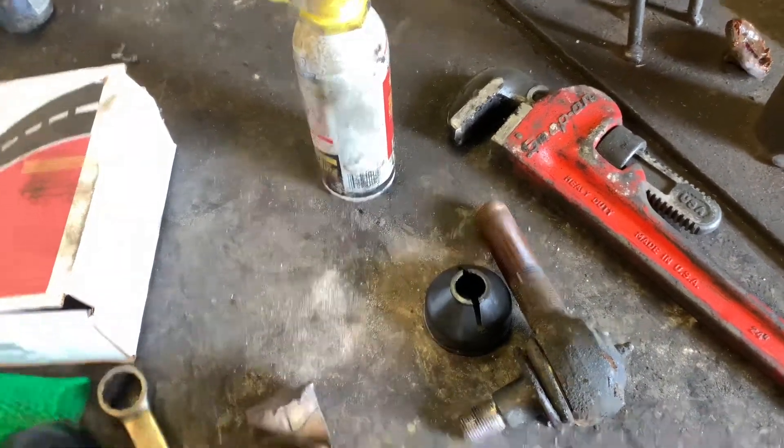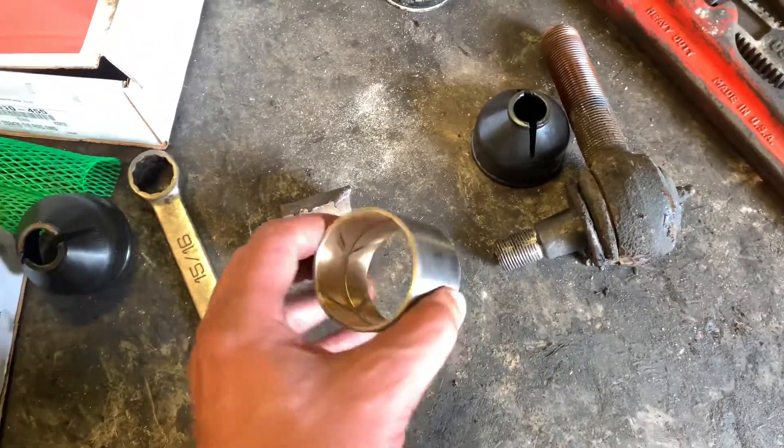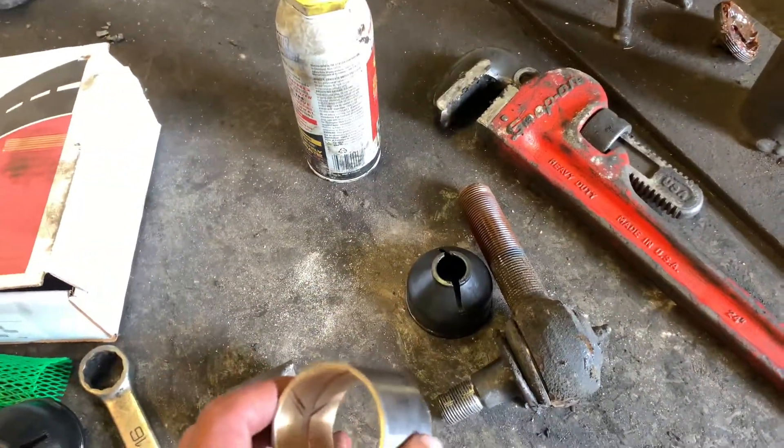They suggested that I should do this once every 3,000 miles. The last maintenance I did on the kingpin bushings, the plate on the bottom where you grease it had fallen off.